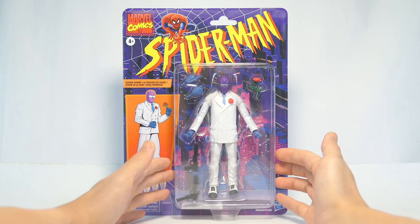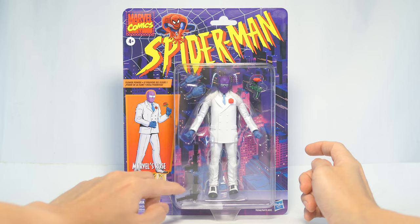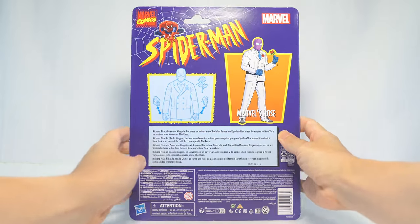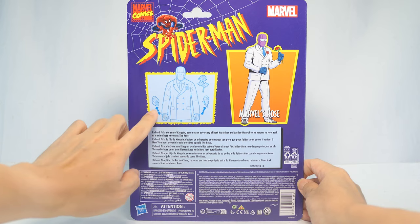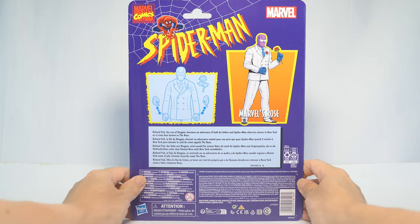The figure is on the plastic tray. He comes with a rose, two interchangeable hands, and two high-tech looking pistols. Artwork of the character is on the left, and going around to the back of the packaging, we see the same artwork over here, a schematic of the action figure with how you're supposed to use those accessories, a description of the character, and more product information at the bottom.